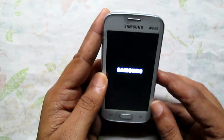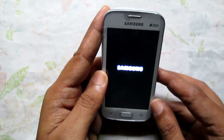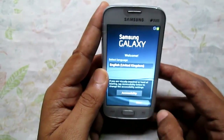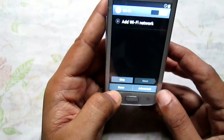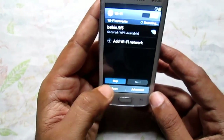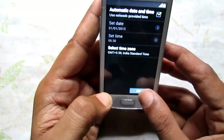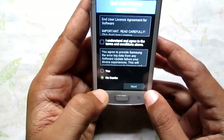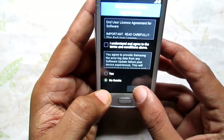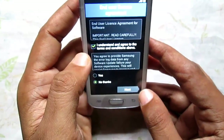So here we go — follow the quick installation guide, set up time and date, and agree to the terms and conditions.